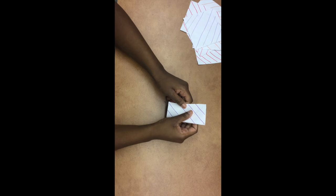Next we're going to fold it in half, then unfold it again. It should look like this at this point. We're going to turn it over and poke our finger in the center. Then we're going to take one corner and bring it to the middle, and do the same thing with another corner.